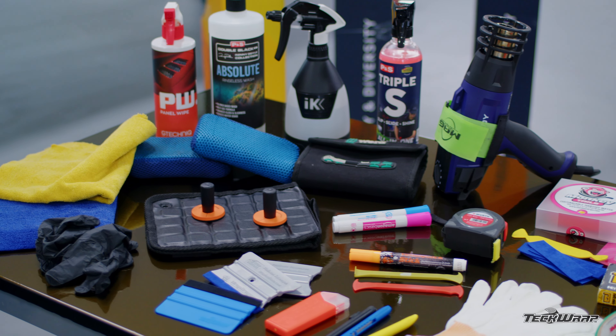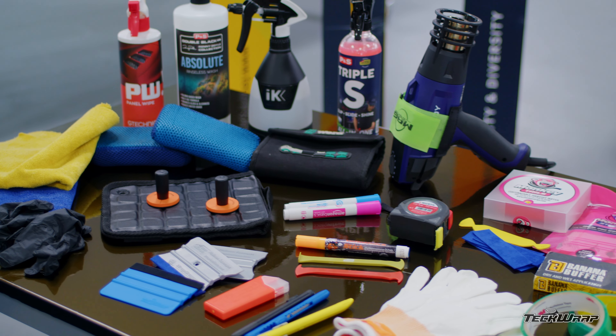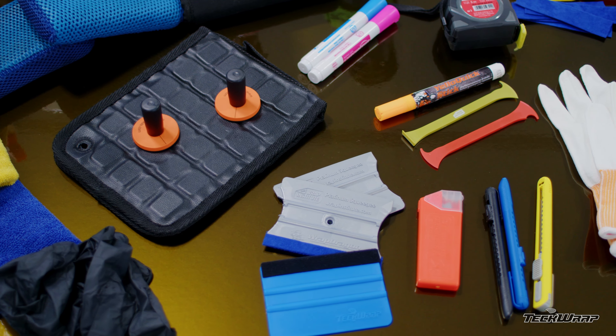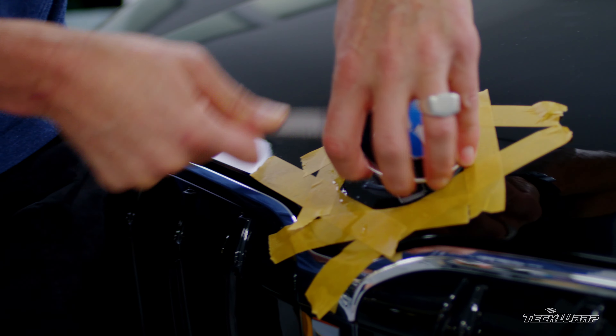Here are the recommended professional wrap-level tools needed for a successful install using TeckWrap Satin Metallic film. Make sure everything is in good condition, and especially have brand new buffers on the squeegee.